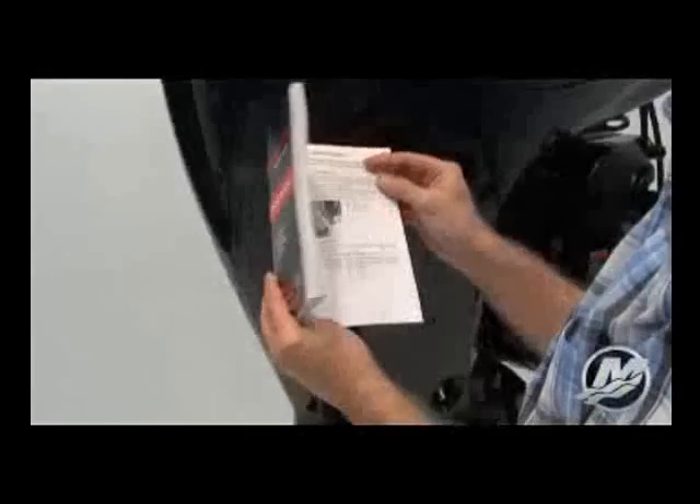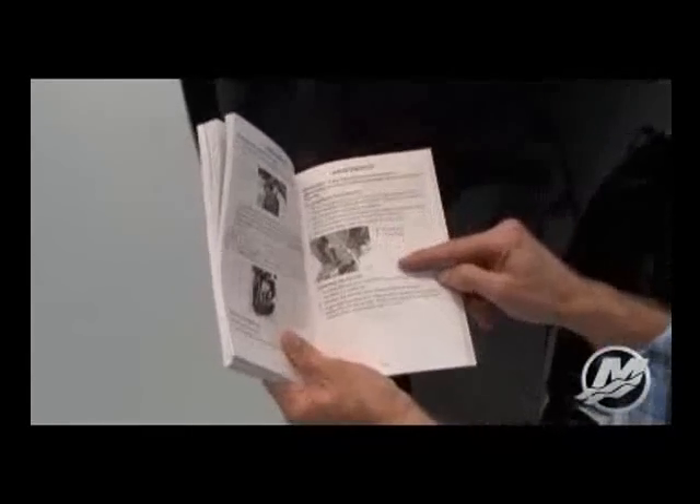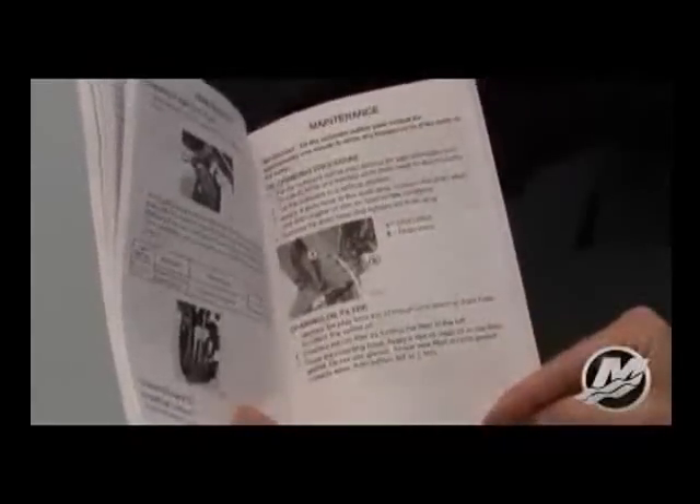This video is designed to overview changing the oil and filter in your new Mercury 150 4-stroke outboard. We recommend you review the steps outlined in your owner's manual supplied with the engine as you watch this video when performing the service.